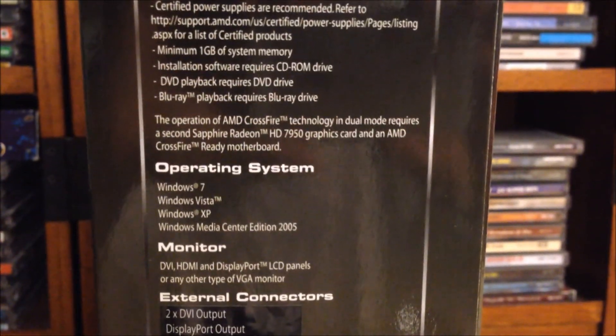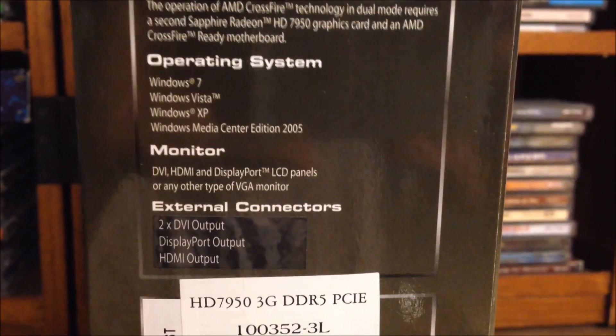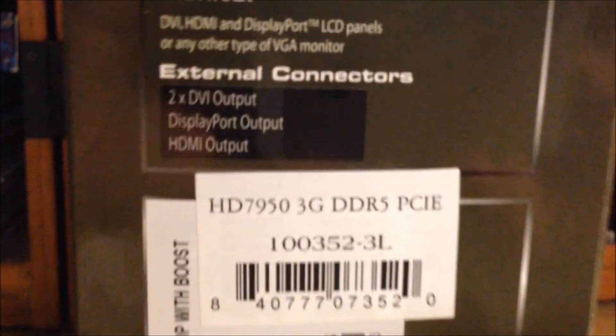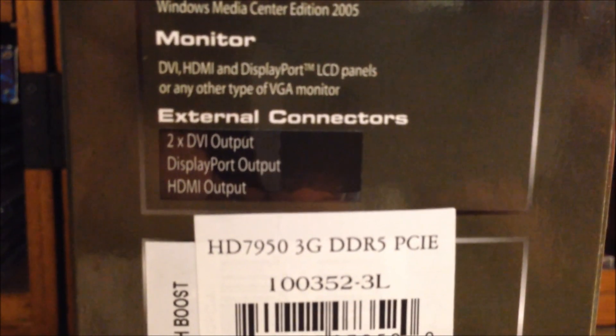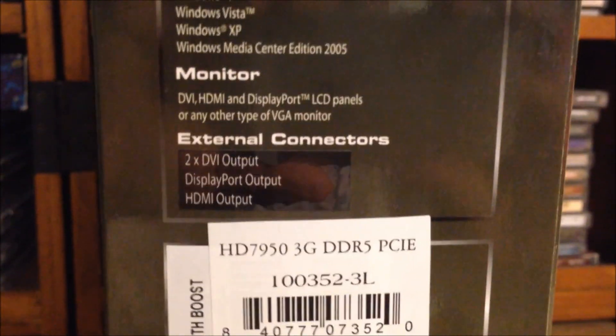Here we are — you can go ahead and read that if you want. Operating system, monitor, external connectors. This card does come with two DVI outputs, one DisplayPort, and an HDMI.